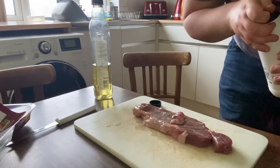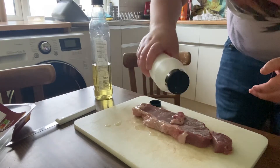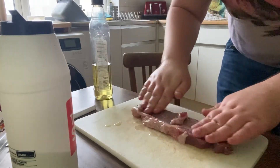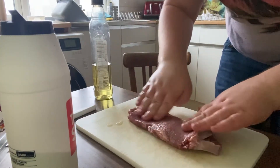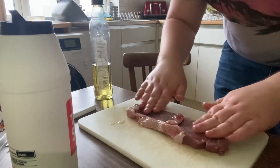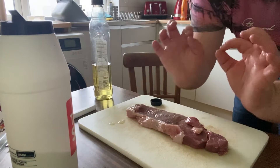Now lovely and oiled, we're going to put some salt on - rub it in, and rub it on this side as well. Get it lovely and everywhere - nicely oiled and salted. That is what you call seasoning.